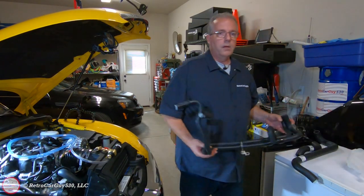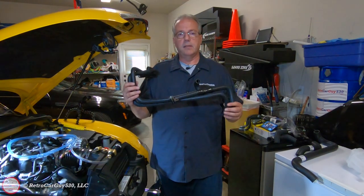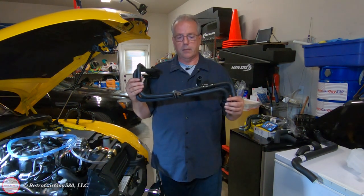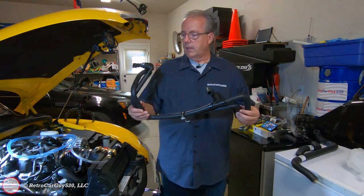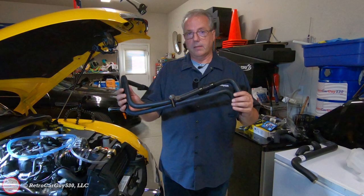The heater core hoses that go from the water pump up to the firewall are no longer available from ACDelco or GM, so this is actually sourced from simple-engineering.com. Mike at Simple Engineering put a lot of time, effort, and money into getting these produced as an aftermarket quality replacement part for the SSR community.